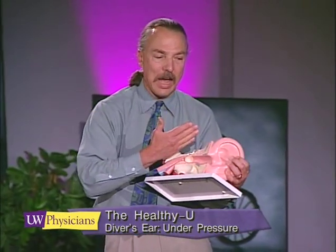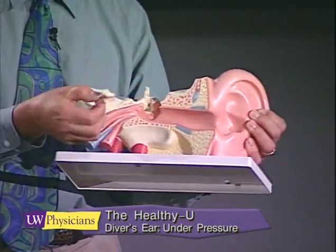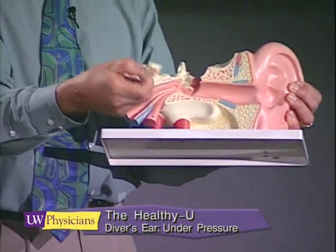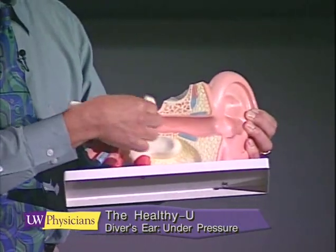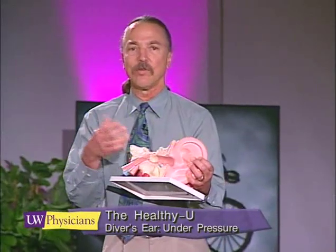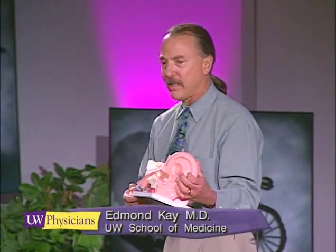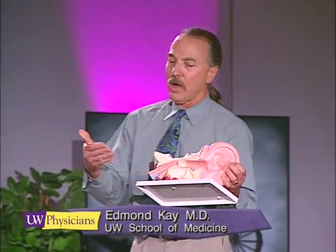If that balance occurs, it feels comfortable and diving is okay. But if the balance doesn't occur and pressurization continues from the outside, the eardrum gets pulled over the malleus — the little bone that attaches to the eardrum — and that's when you start to get a tear in the tissues. You can get a big tear, blood in the eardrum, and blood in the middle ear, which becomes a serious problem for the diver.